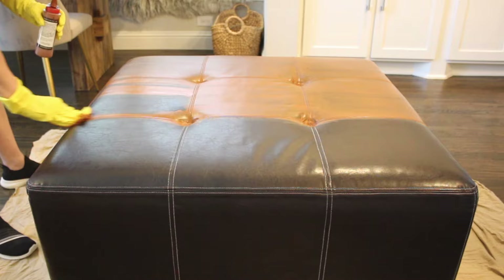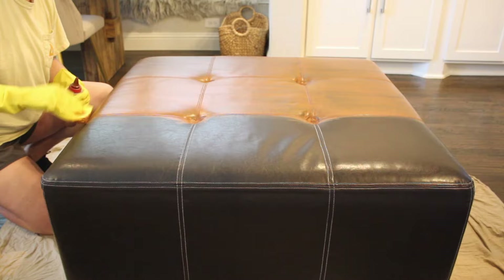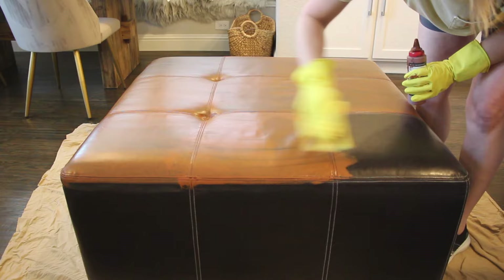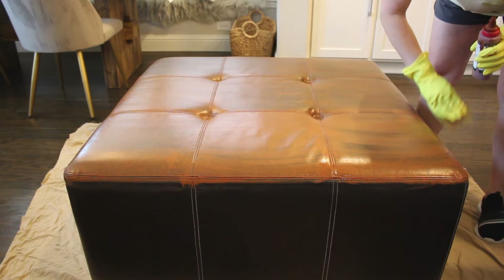Naturally there are a lot of questions on how painted leather has held up — is it going to wear off? I'm here to show you the finished product today, what it looks like now two years later. There were tons of feet and kids and dogs and cats and spills on this ottoman over the last two years, and it has held up wonderfully.